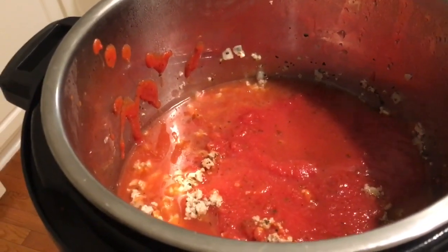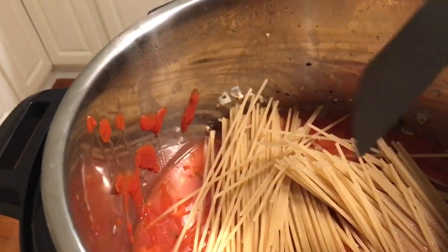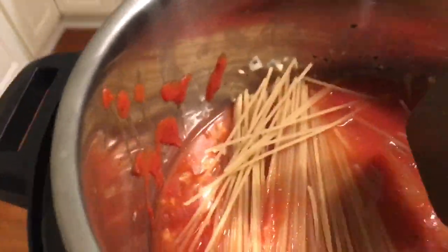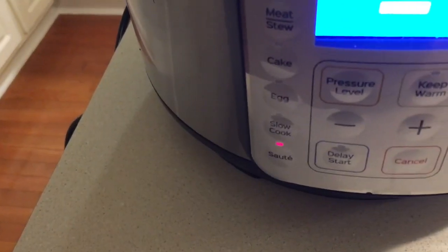I'll put down the camera, break the spaghetti in half, and throw it in. I've got everything in now. The recipe says not to stir it, but you want to make sure all the spaghetti is covered in liquid, which it is — just press things down. Then we're going to seal the lid.